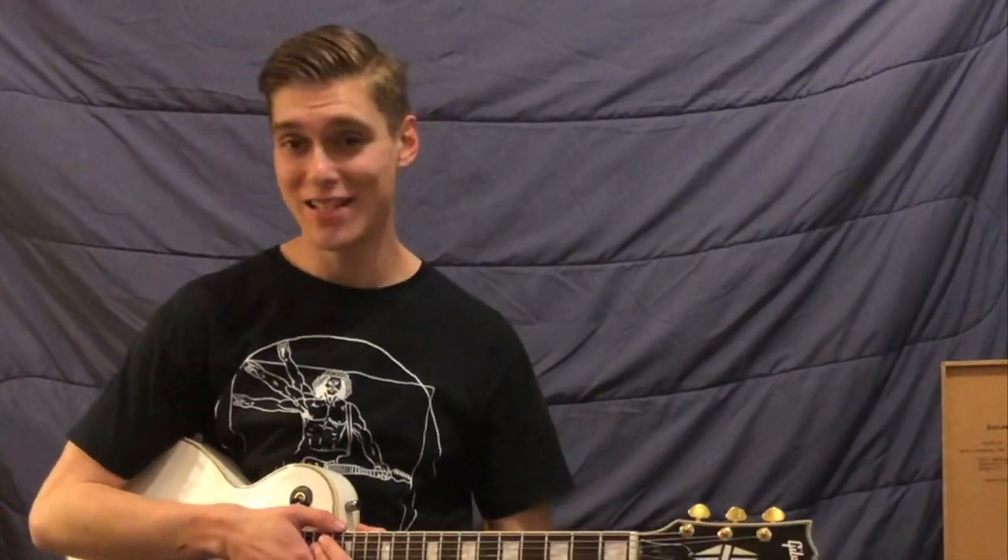Hello, everyone, and welcome to a much-anticipated video here on the Idle Guitars YouTube channel.